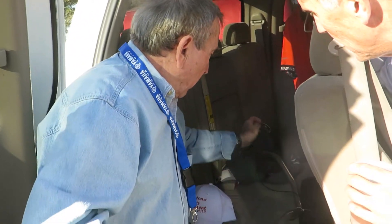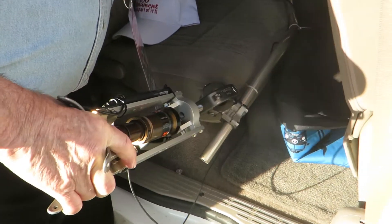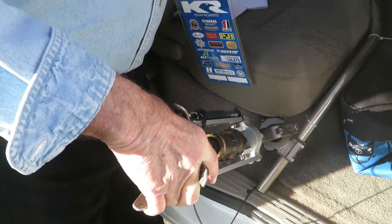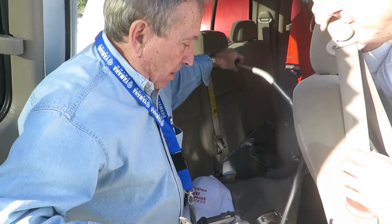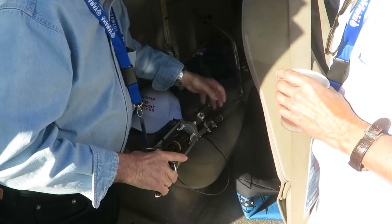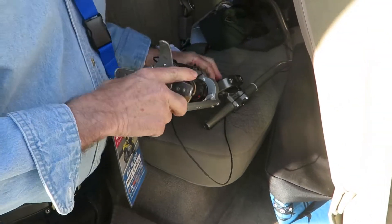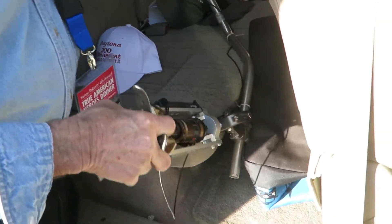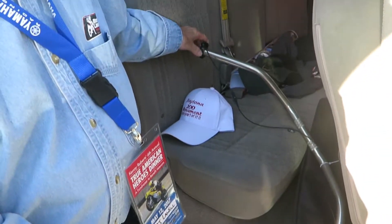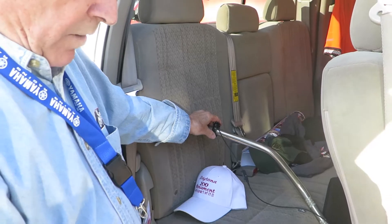It works, and then when you come to a hill you can lock it out — just go click like that and it's locked. Did you machine all those parts yourself, or did you do the prototypes? I did the prototypes. I have a machine shop where I do the work. So how did you get it so you can adjust it? I've got a control on the handlebar — it's an electronic shock.